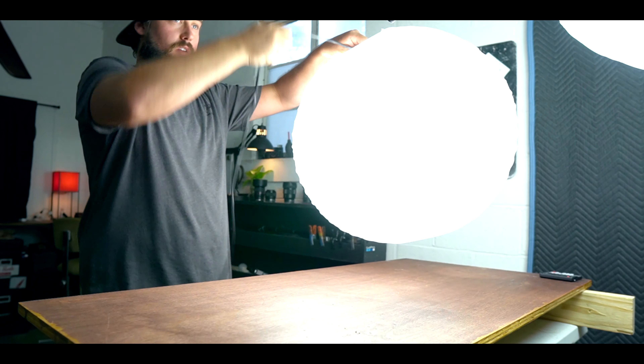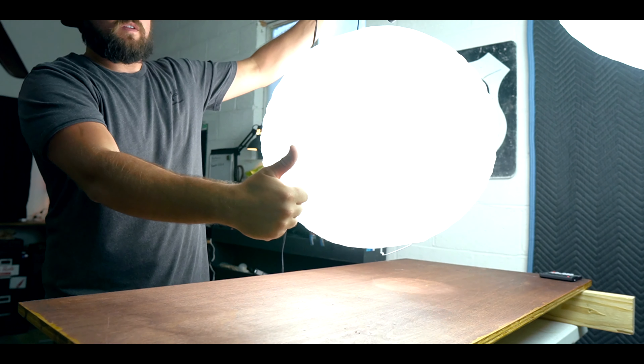Hang it from the ceiling — you don't even need a stand for it. The stand I was using outside was kind of janky; I just made it out of an old light stand and a pole I found. Just put a sandbag on the stand so it doesn't hit you in the face like it did me.